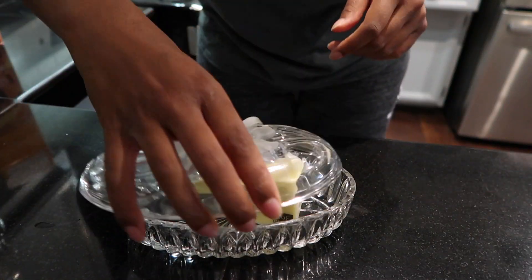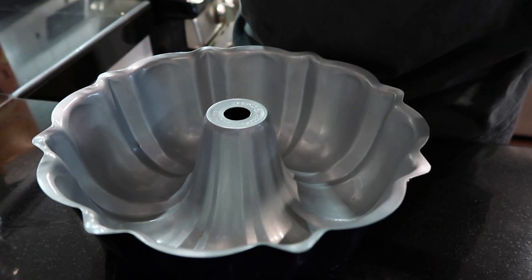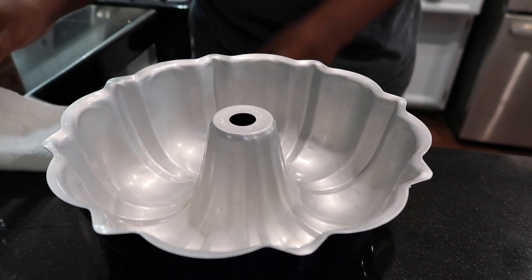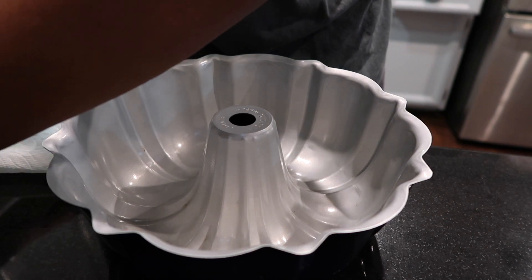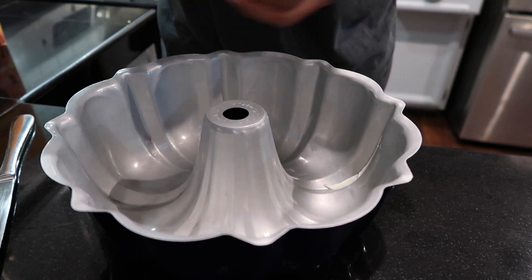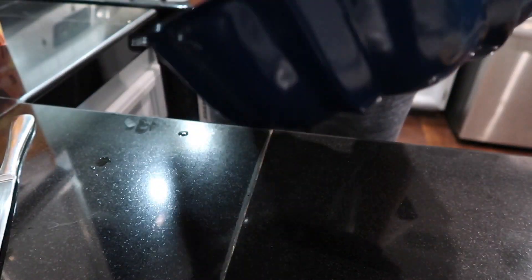Here's the butter. We're buttering up the Bundt cake tin — yum, yum, yum. This took a lot longer than I would like to admit, but we had to get every nook and cranny. Every nook and cranny needed to be buttered. Here you can see me diligently buttering this Bundt cake tin.